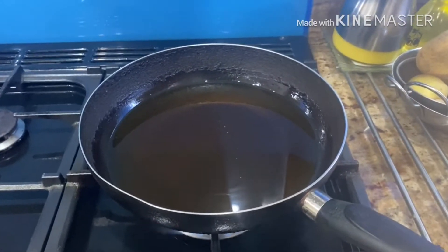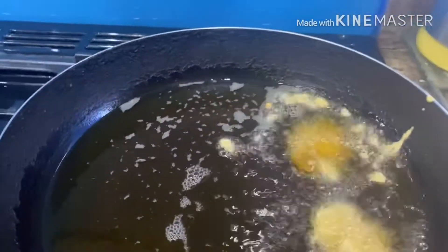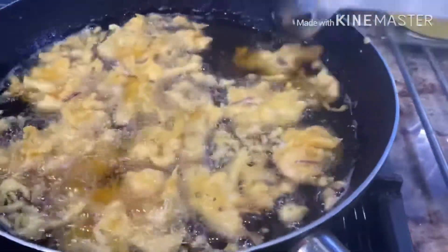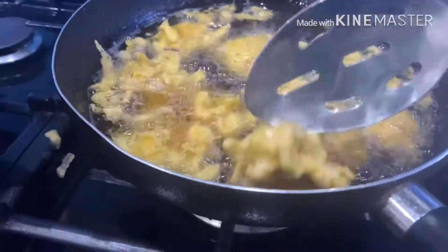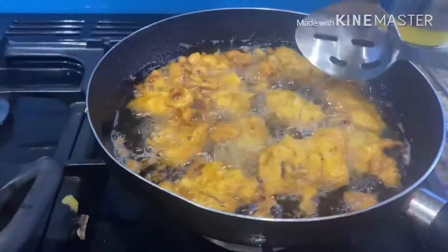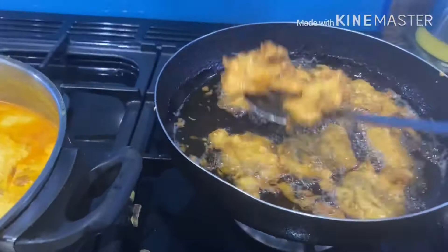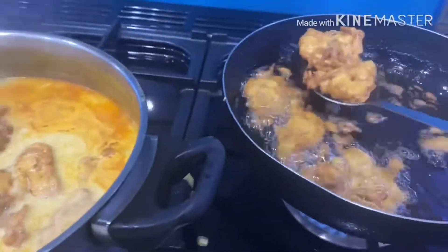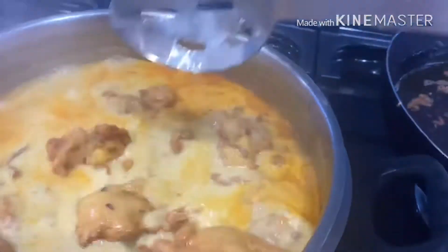Now we'll deep fry our pakoras — a tablespoon of the gram flour mixture into our heated oil. Halfway through we're going to turn the pakoras over so they cook well on both sides. When they reach a nice golden colour we will drain the oil quite well and shift them into the curry that's cooking on the next stove on a low heat, making sure the pakoras are well dipped into the curry.